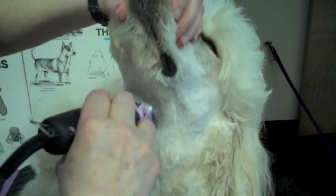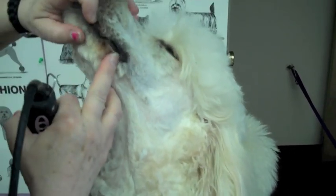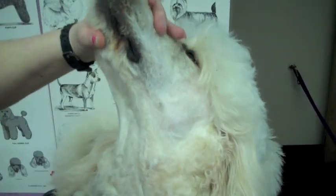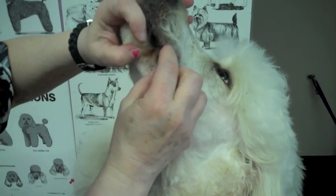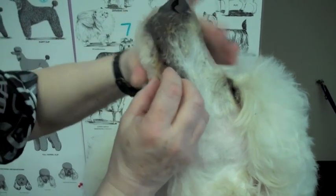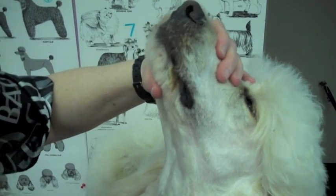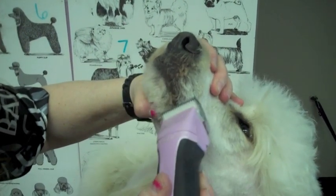I'm going to take this down his neck. We have to stretch the flues — the flues are the area on the bottom lip, and every dog has them. Some have bigger flues, and when they pant you have to make sure that's cleaned out. So I take my corner of the blade and go in like that.